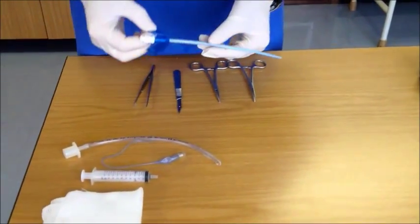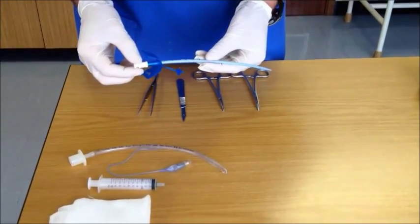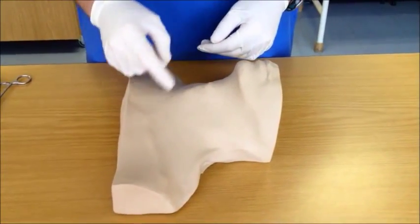There are many excellent commercial devices available for surgical cricothyroidotomy, but today we will show you a technique using only basic equipment. To perform the procedure, start by cleaning the neck as well as possible.